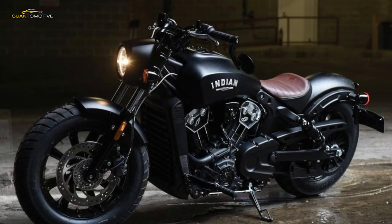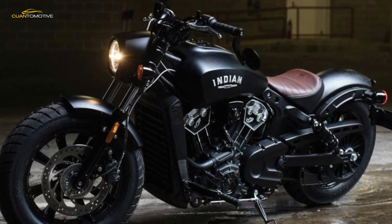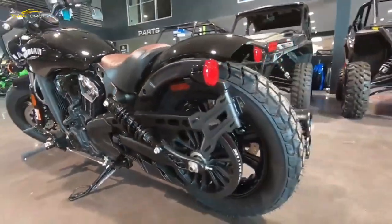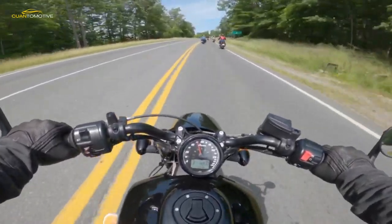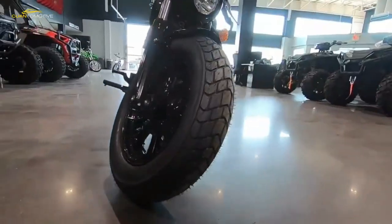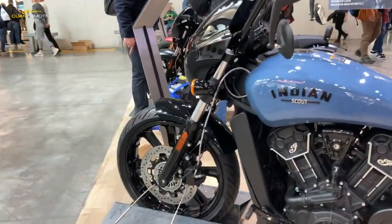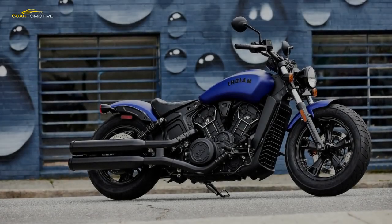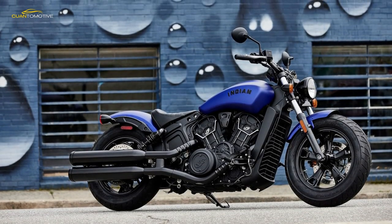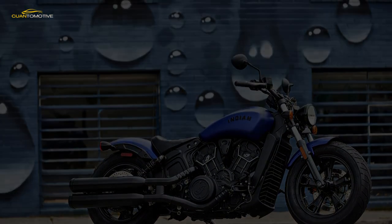Mudguards are chopped down and the rear is slimmer, showing off its chunky tire. There's a huge array of Scout accessories to choose from, plus Bobber-specific items like a 16-inch ape handlebar kit, wire wheels, a 1920s-style solo seat, tank pouch, pillion seat, saddle bags, rack, and rack bag. The dangling bar-end mirrors look the part but are next to useless — stick to the standard items if you want to see where you've just been. The 2019 version gets new paint options and a USB port added to the dash.